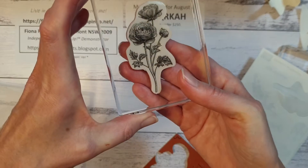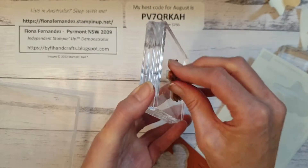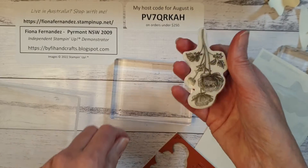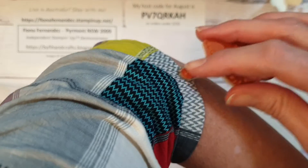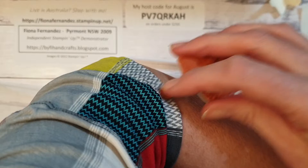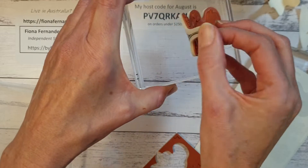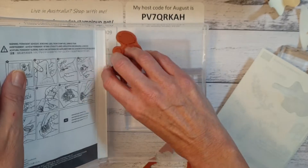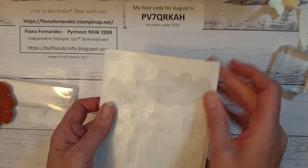So when you put it on your stamp block it'll be like that. Now the other thing we need to remember is to put a little bit of fluff on one end. I usually use a bit of my clothing — just go on my sleeve like that and get a little bit of fluff on just one end of it. That way, when you're putting it on your block, you can pull it back up really easily. Otherwise they are quite hard to get off the block. Then I just pop them into the case.